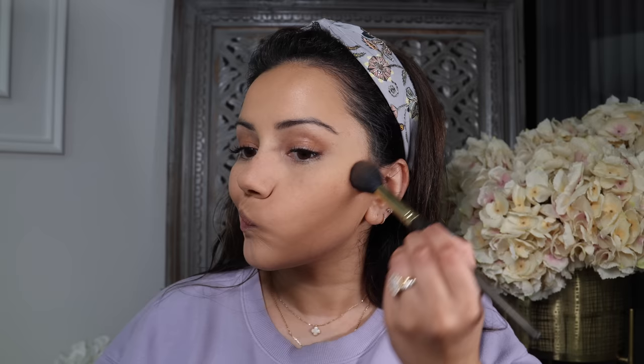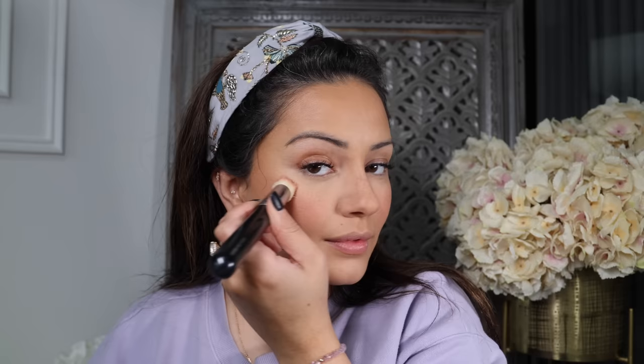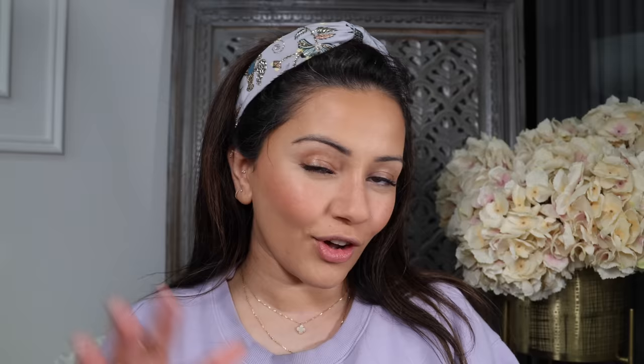Time to bronze up — I'm using the Charlotte Tilbury airbrush bronzer on the usual areas where I want to feel bronzed and sun-kissed. I feel like this always adds a bit of colour back to my face. Speaking of colour, I'm adding some blush now. I love cream and liquid blushes, so I'm picking up the NARS Air Matte Blush in the shade Freedom, getting that onto the apples of my cheeks, and brushing whatever's left over onto my nose as well.